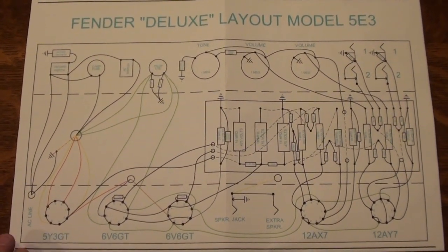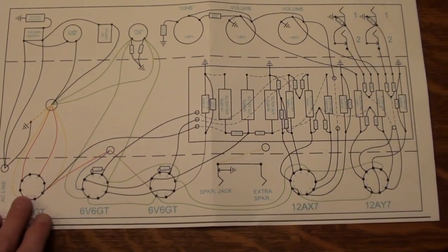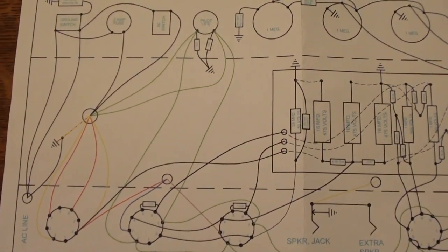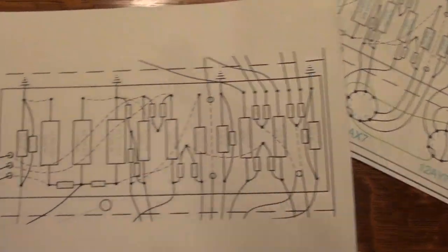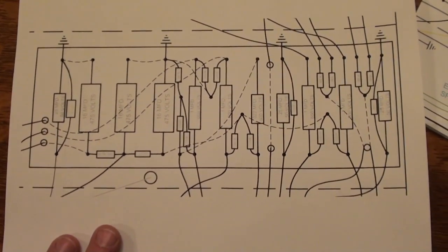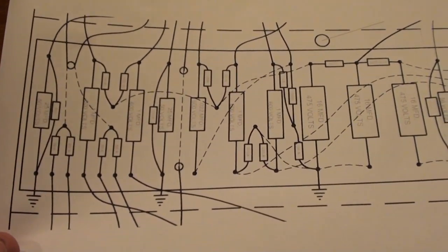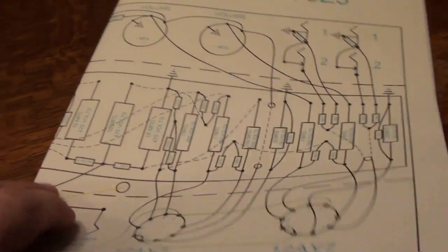For documentation, this is what came with the kit. Some may say it's sparse, others will say if you can't read it you shouldn't be doing it. We have a schematic, the eyelet board layout, the tube layout, and the layout for the volume, tone, jacks, and standby and power switches. Everything is color coded and marked out clearly. One thing that didn't come with the kit that I think would be helpful is a voltage table for the testing portion of the build — so I'll know where to check voltages at different spots on the board. That's something I'll need some help with.